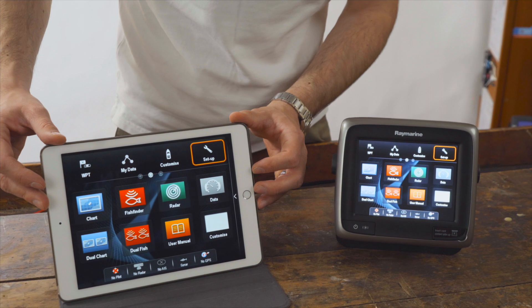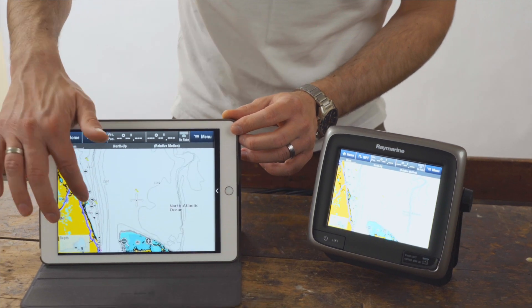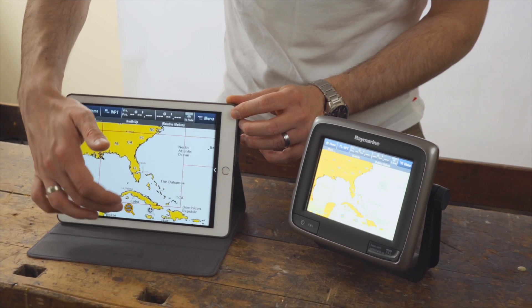Once connected, you can use the Ray control app to control the A-Series from your mobile device. This allows you to navigate on the map and make appropriate settings in the sub-menus.